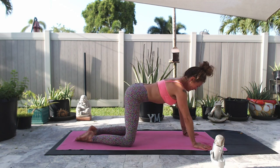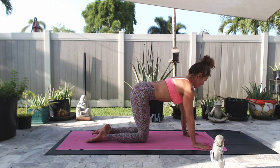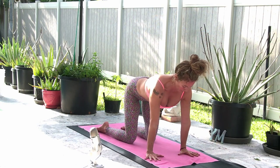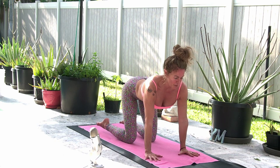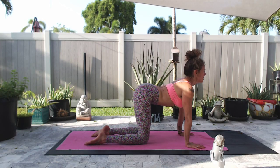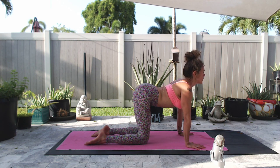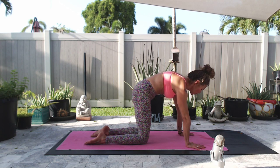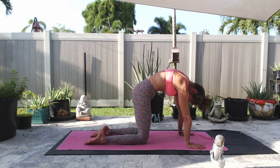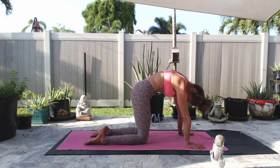I am thankful for all things. Lift up to all fours. Line up the creases of the wrist, elbows, and shoulders. Hips over your knees. Start to move your spine in cat-cow, warming up the back muscles. Inhales, you arch and look up. Exhales, you round and curl. Push away from the earth. Draw your navel up and in, tailbone to the back of your knees.